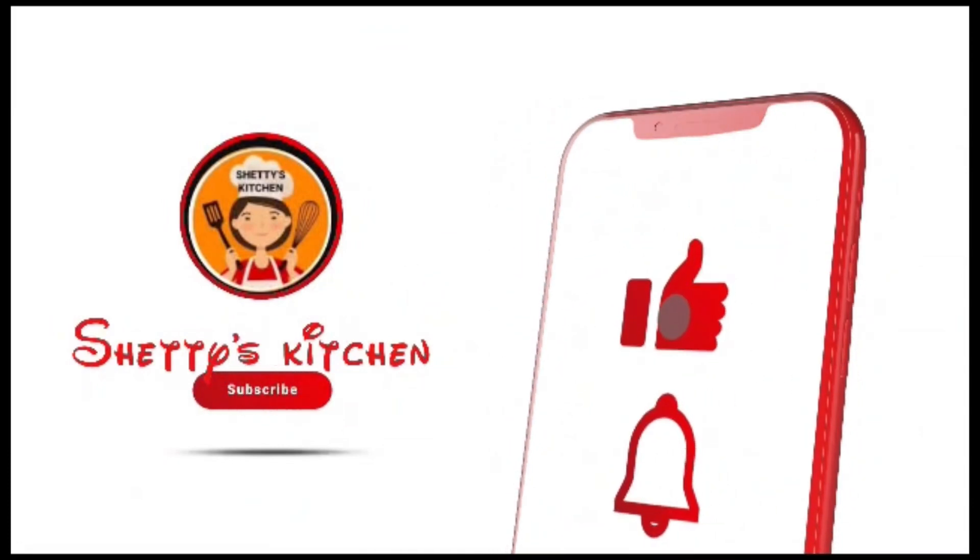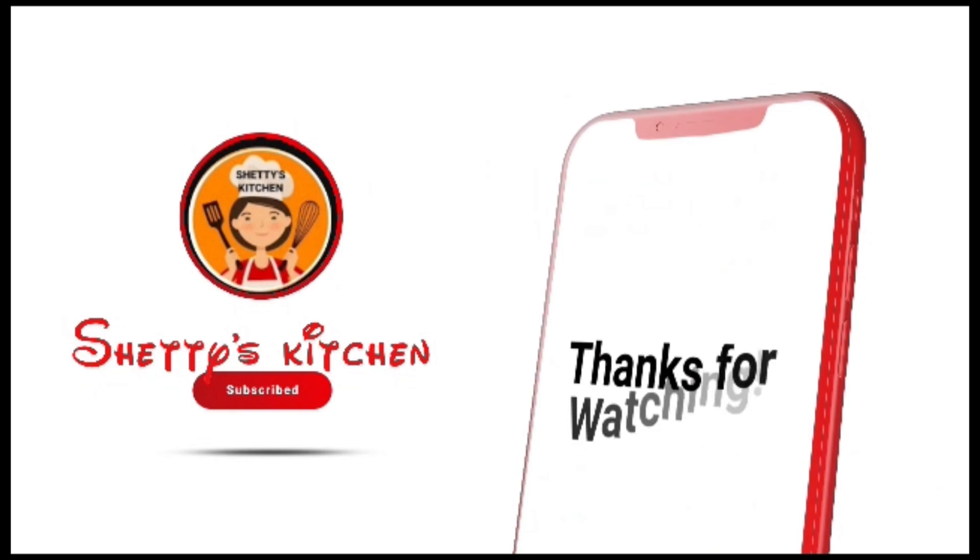See you in the next video. Until then, take care. Bye.